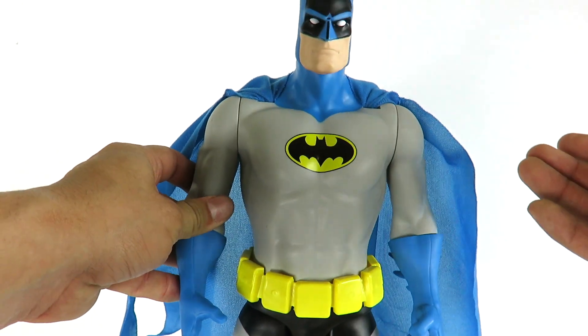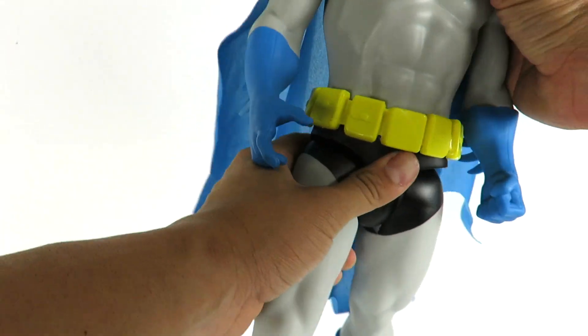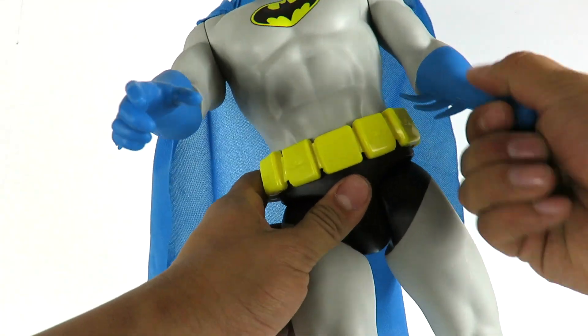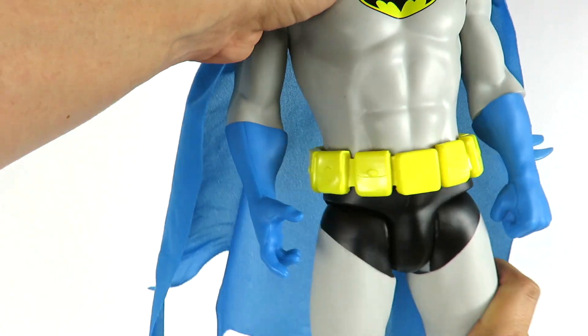As far as articulation goes it's pretty weak: forward and back on the legs, no waist articulation, the head can rotate, arms go forward and back, and there's rotation at the lower forearm area. That's the Super Powers version of Batman.